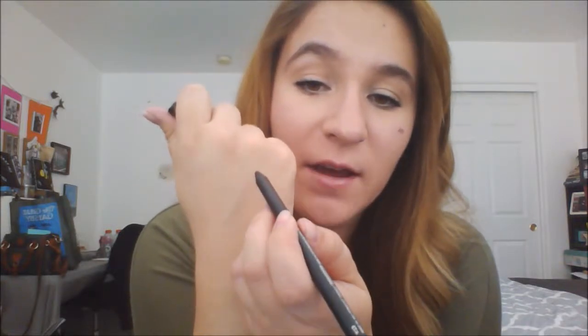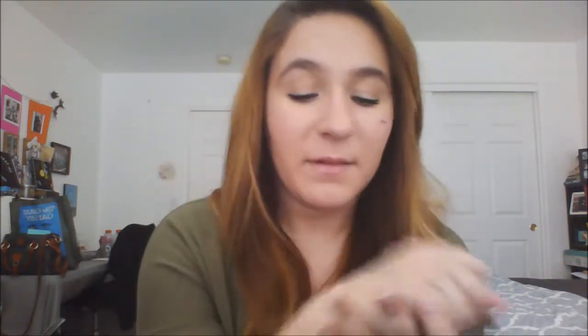I also got another eye product from MAC — the MAC Kohl Power Eye Pencil in Feline, just a basic matte black pencil. I use it to tightline a lot, sometimes as a base for my winged eyeliner, or to create a really smudged look. I like to apply it and then smudge it out to give that second-day makeup wear look. It's very pigmented — just plain black — really smooth to use and easy to blend out.